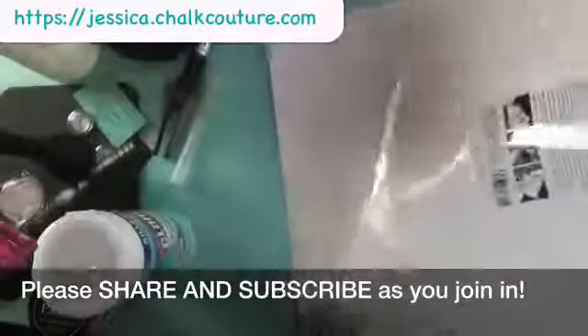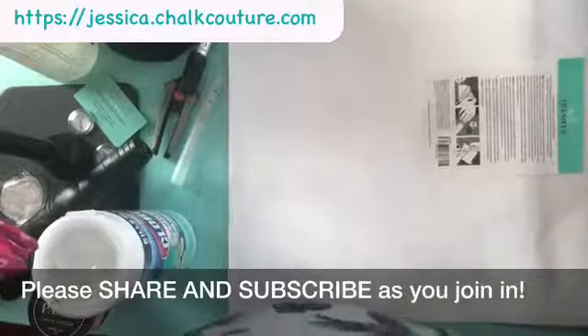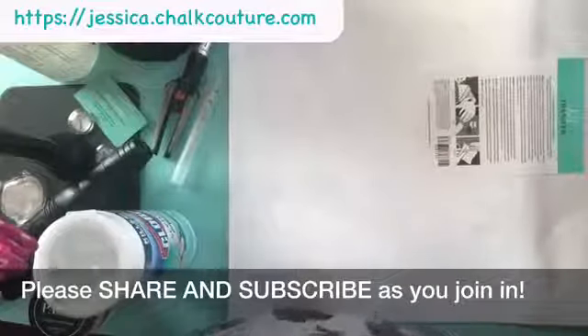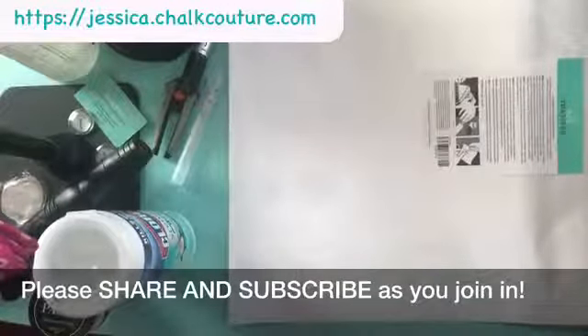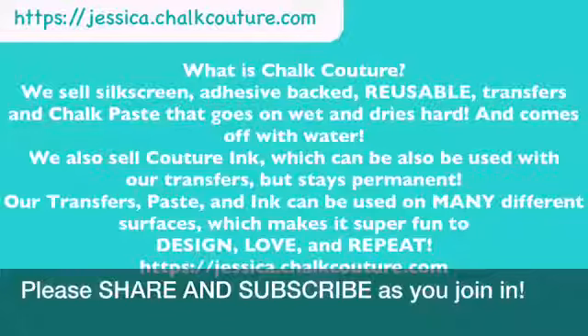So I'm going to go ahead and get this open and started. While I've got this going, I'm going to throw a little something up on the screen for those of you who have never watched me or have never heard about Chalk Couture — I want you to know what it's all about.